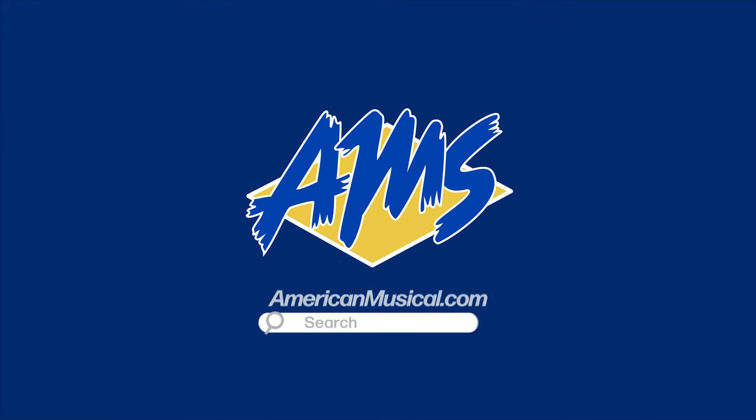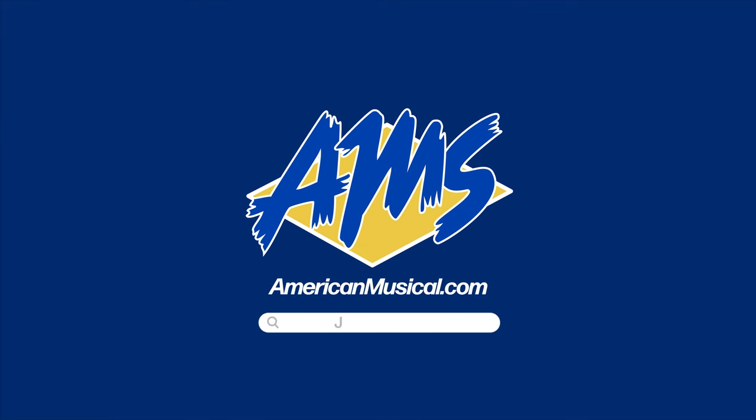Thanks, Kelly. Appreciate it. Make sure to head on over to AmericanMusical.com. Check out the New Wave, the Optimist pedal, and also the Hourglass from Jackson Audio. We'll see you next time.